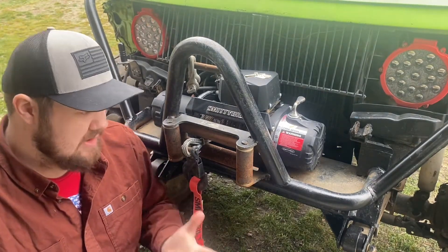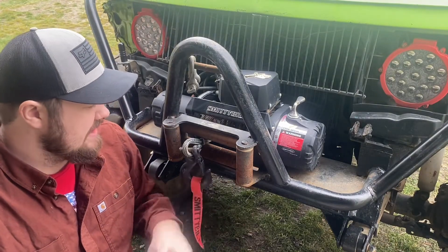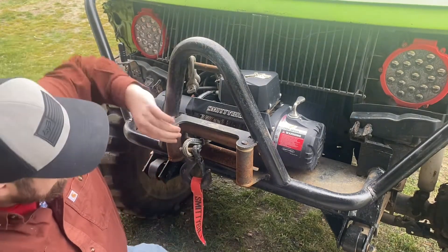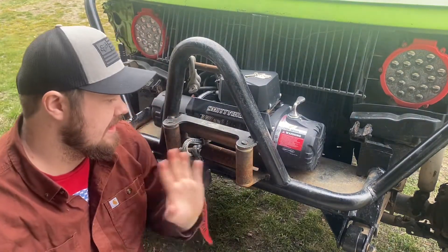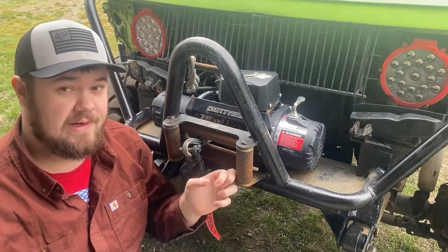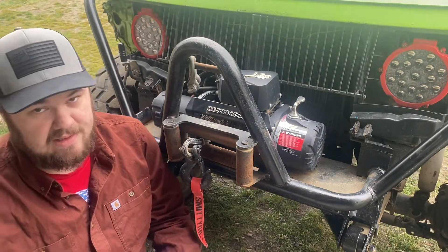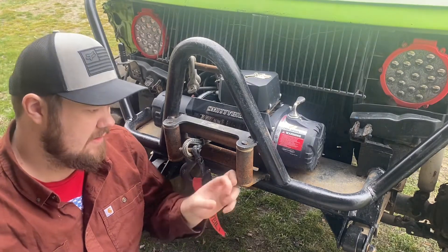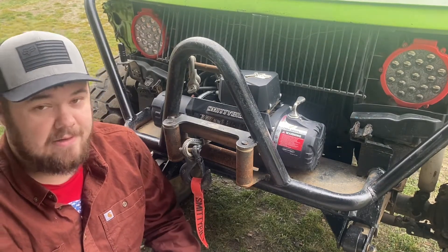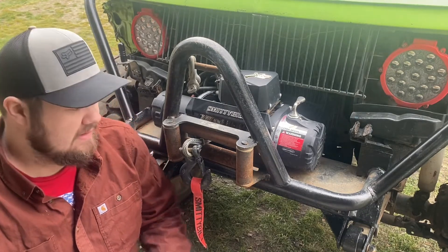A couple reasons I'm switching to a hawse fairlead: this roller fairlead is trashed — it has gashes in it and is in really bad condition, it can snag on the new synthetic line and rip it up, and the rollers are frozen and never serviced. Now, there's a common myth that synthetic line and roller fairleads don't mix — that's completely wrong. You can actually use synthetic line with a roller fairlead. I've done the research and it's a myth.